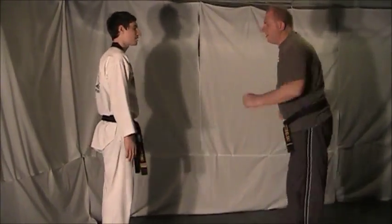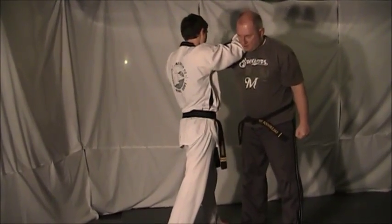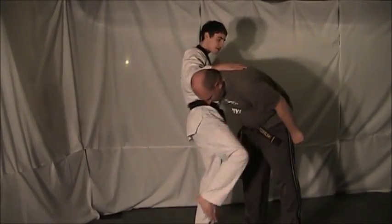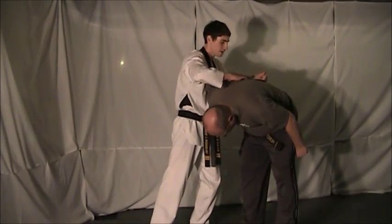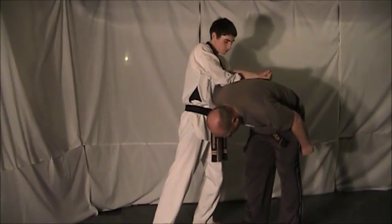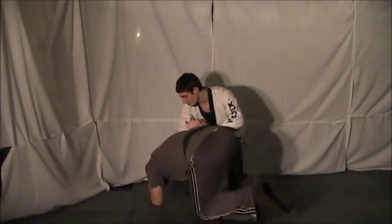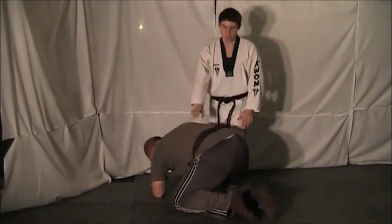From the other side — opponent throws a haymaker punch, jam him, one to the neck, one to the arm. Grab the wrist, control the neck, knee strike. Place the arm behind your opponent's back, insert your other arm, grab your own wrist. Press down with your elbow, step out of the way, small circle, take your opponent down. Once on the ground, just continue to lift up and lock your opponent up.